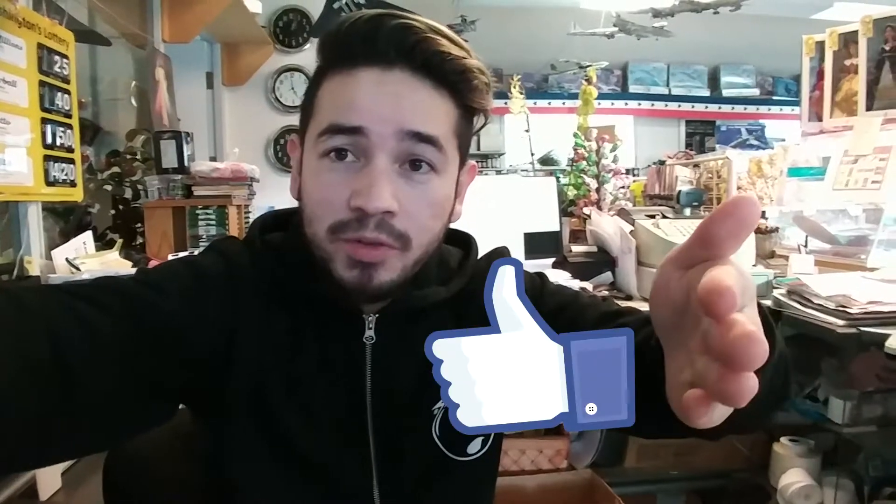If you're new, please subscribe, leave a like, and comment down below. Give a dislike if you don't agree — I don't care. If you do dislike it, leave a reason in the comments. Peace out.